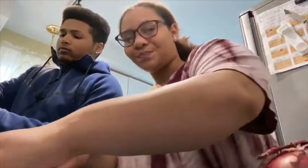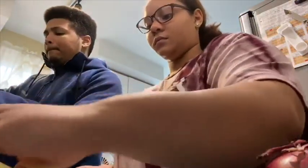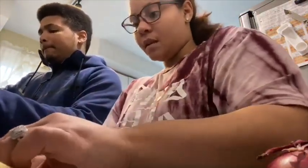My first time making this was a couple of months ago — like two months ago — and it came out alright. It was my first time, so I think I had a kick to it with the jerk seasoning. But I had the paste — I didn't have the actual dry kind. My mother gave me the paste.